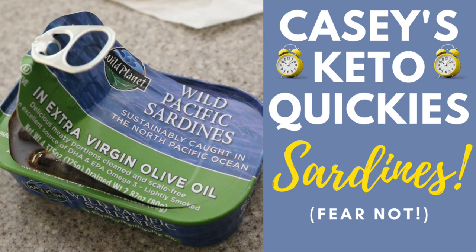Hey, Casey Durango of Go Kita with Casey here. Today we're going to talk sardines. Yes, sardines.